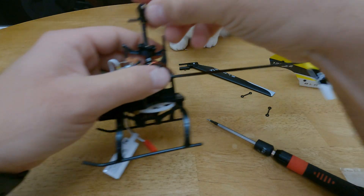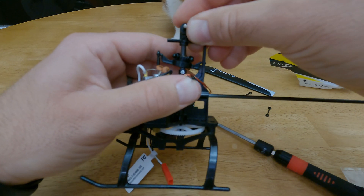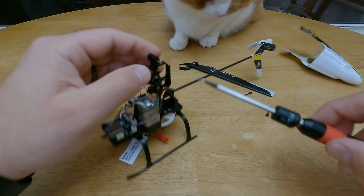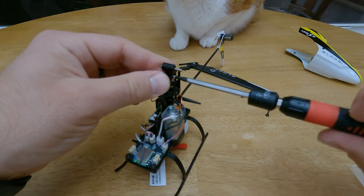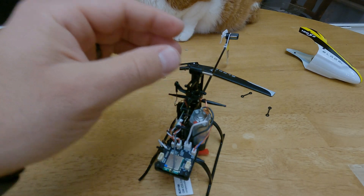Got to line up the hole — we've got to line up the holes there. There you go, nice and snug.